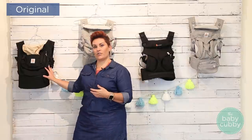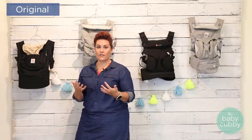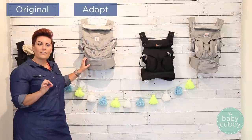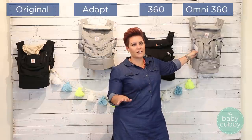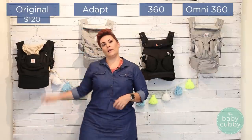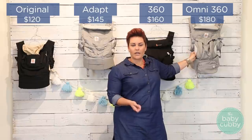The carriers we're going to compare today are the Original — the original carrier they've been carrying for years. Then the Adapt, which was designed for infant carry. Then the 360, and the Omni 360, which has been on the market just a few months. Starting with prices: the Original starts at $120, the Adapt at $145, the 360 is $160, and the Omni 360 starts at $180.